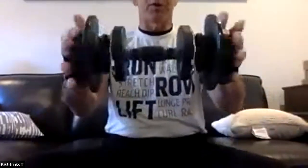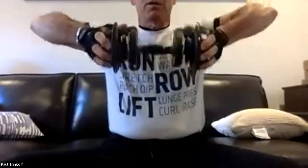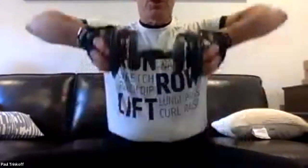We're going to use one weight or no weights on this. Holding the weight on end, we're going to do what's called an upright row. We keep our elbows higher than the weight and bring it all the way up to our chin and all the way down — 12 of them.